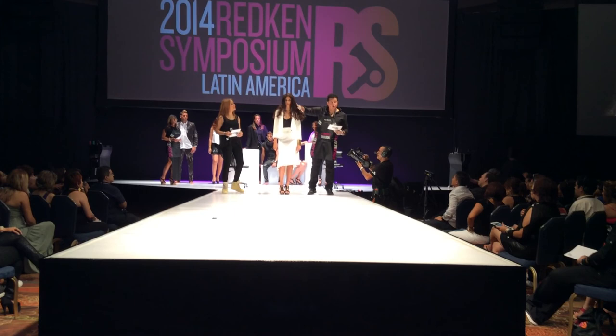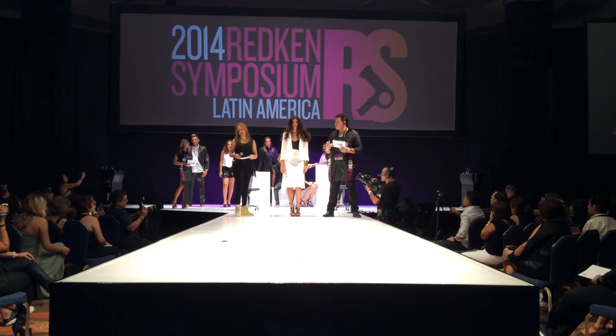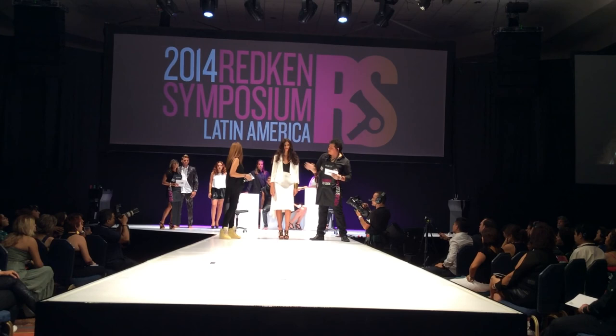Many times, clients having color for the first time don't want something very drastic — they want something much softer and more natural. Given her skin tone, it really favored us to play with these cool and violet tones to enhance her face. Don't you think we can really take advantage of working with virgin-hair clients like this, Fabi? Definitely, yes.